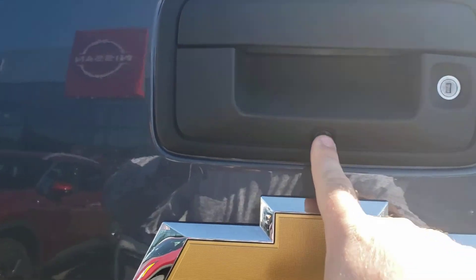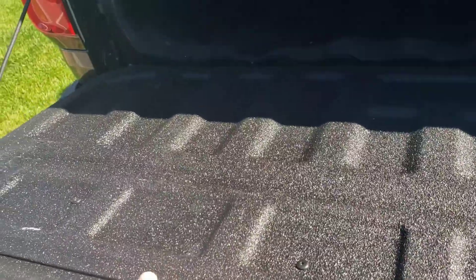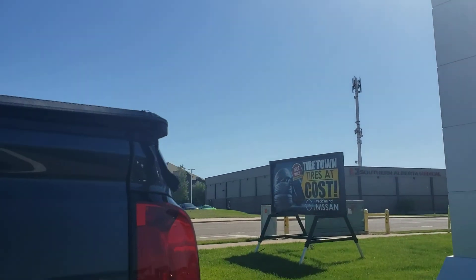Your backup camera is gonna show right there. Open it up in here and we're gonna see a nice sprayed-in truck bed liner along with that nice folding cover for your truck bed.